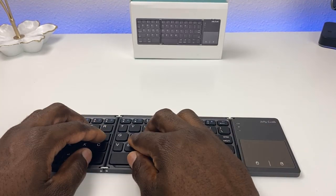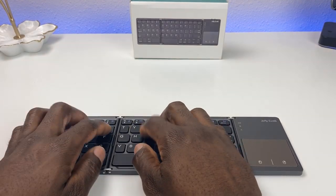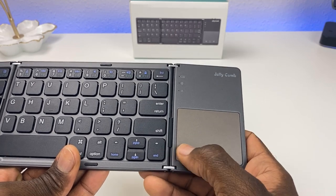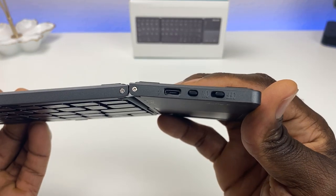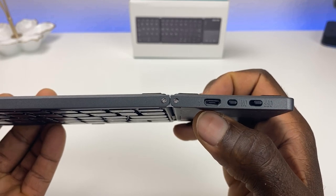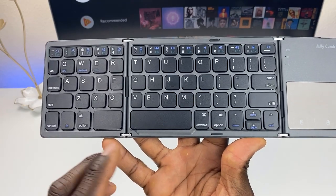Once it's on the surface it's actually pretty comfortable. There's a trackpad right here, and you have your right click, left click, caps lock, Bluetooth, as well as your battery indicator. On the top you have on/off, a Bluetooth pairing button, and a USB port to charge it or to wire it in to your device.